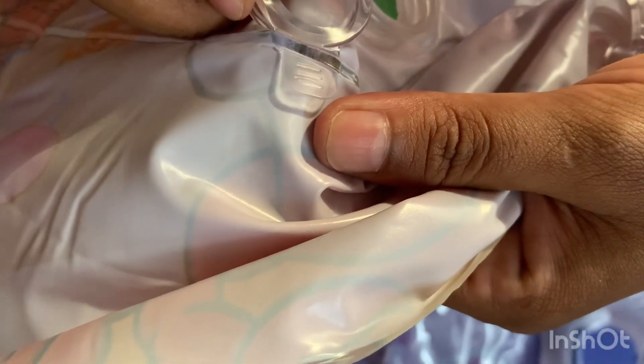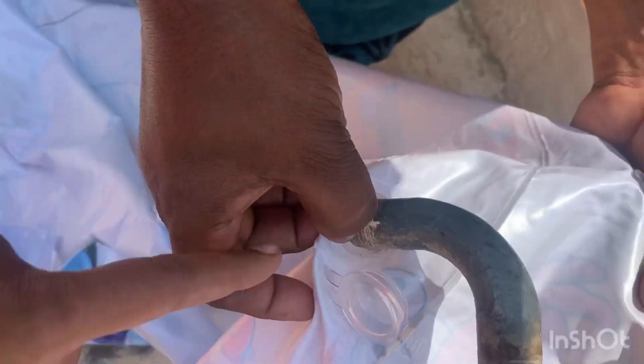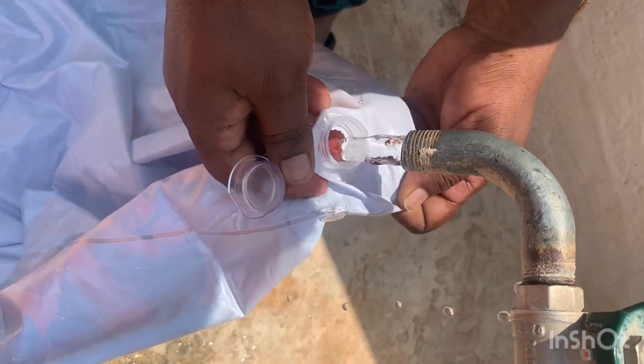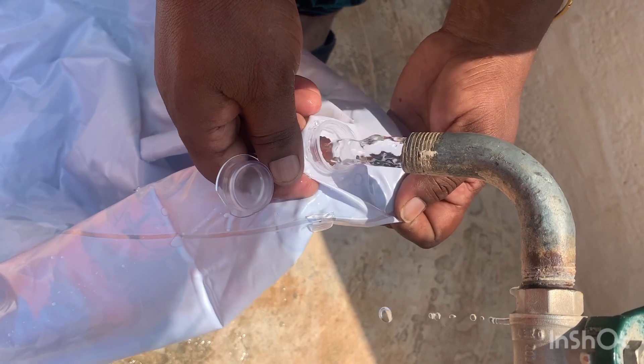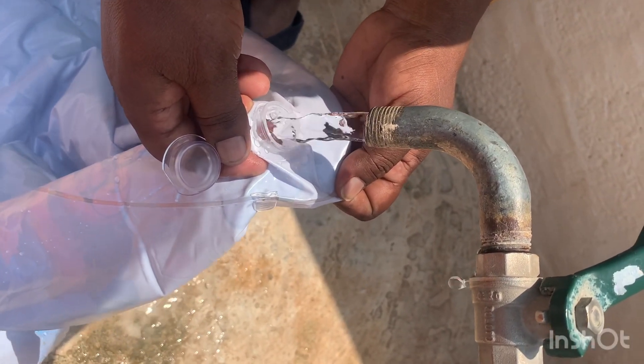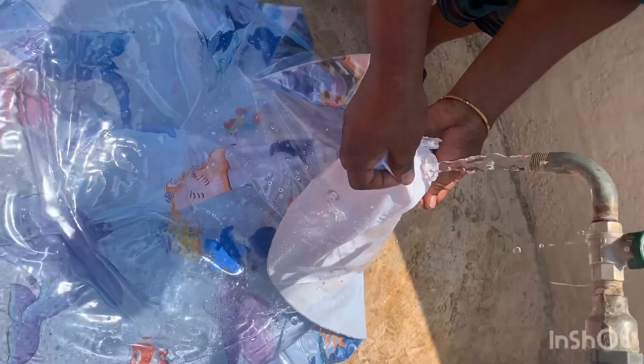This is a small amount of water. My mother will fill it with water. Let's fill it — if you want to fill it with water, this is the voice of the water. Here you can fill it in the water.